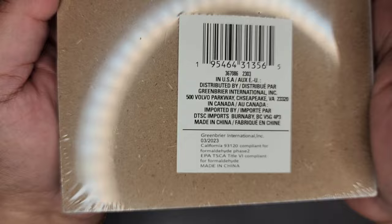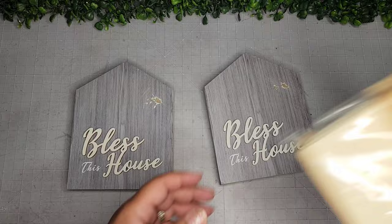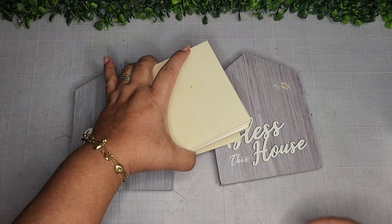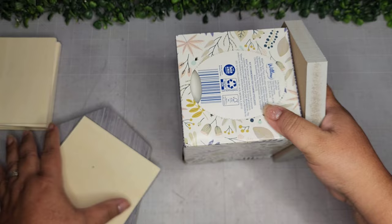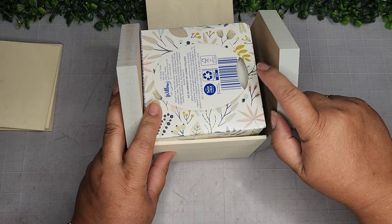Onto DIY number two. I'm taking two 'Bless This Home' shapes from the Dollar Tree — they're made out of MDF. I removed the twine and did a little sanding. Now I'm taking some Dollar Tree wood planks — I need five out of the six in the pack — and I'm going to make a gingerbread house tissue holder made out of wood and clay. I'm figuring out how to fit everything properly and this configuration looks like it'll work.